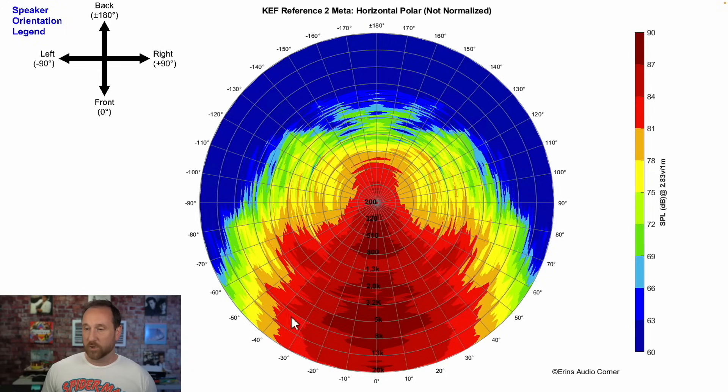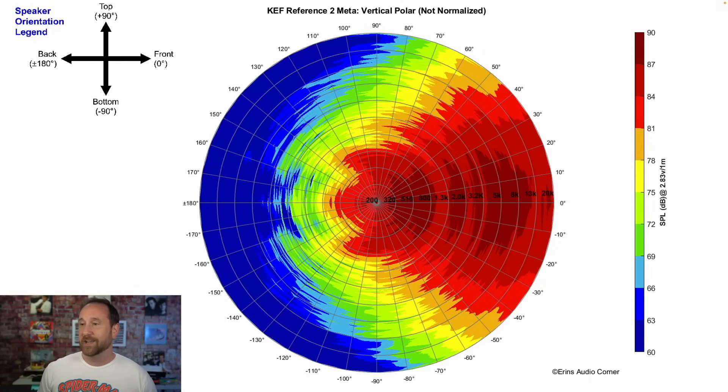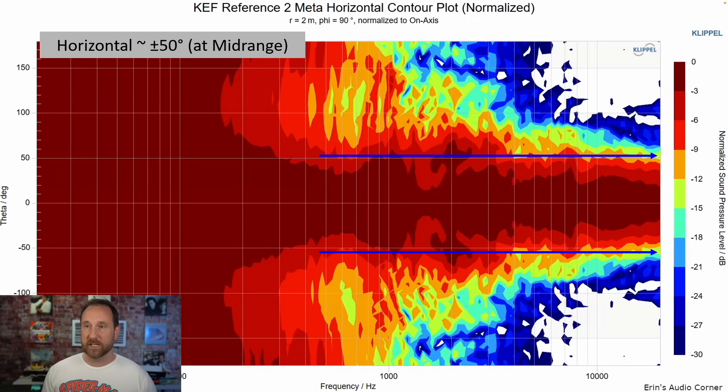Looking at the horizontal polar plot — a bird's-eye view — this speaker has really broad dispersion angles. For most multi-seat home theater setups, side listeners are about 15 to 20 degrees off axis, maybe 30 degrees if you're closer to the speaker. At 20 degrees the red line is well within coverage — you're easily out to about 40 degrees up to around 13kHz. Vertically, you have 40-plus degrees of coverage, meaning the person in the back row will hear very similar tonality to what you're hearing.